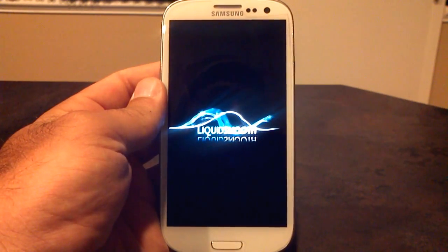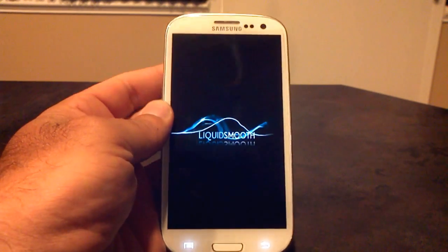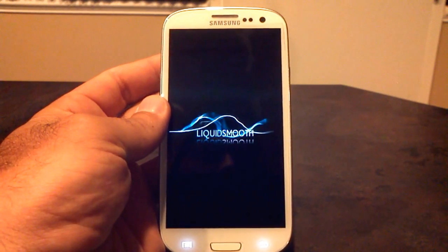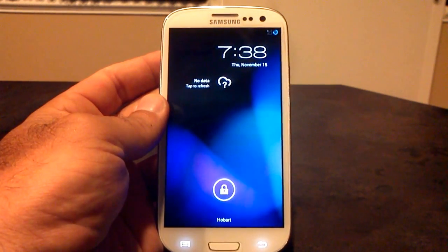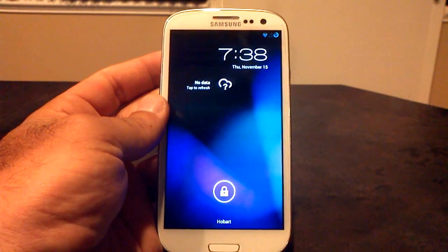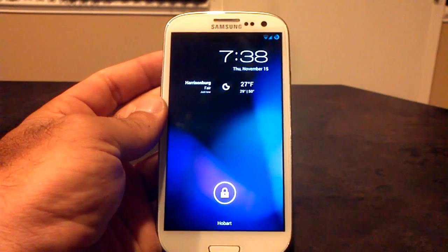This new build has got a lot of cool tweaks, a lot of customizations that you can play with. It's very fast, it's very smooth — Liquid Smooth is a great name for it because it is smoking. Android 4.1.2 is what this is based off of, not Android 4.2 this time. They're still trying to get all the bugs worked out and everything merged into CyanogenMod so that they can play with it in Liquid as well. So maybe next build for Android 4.2.